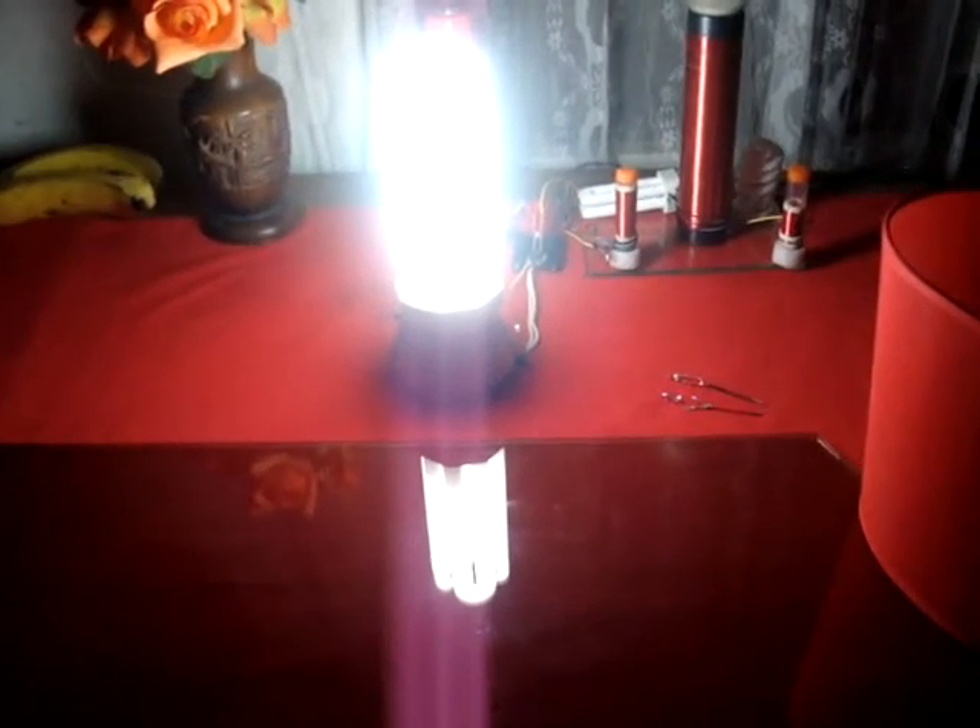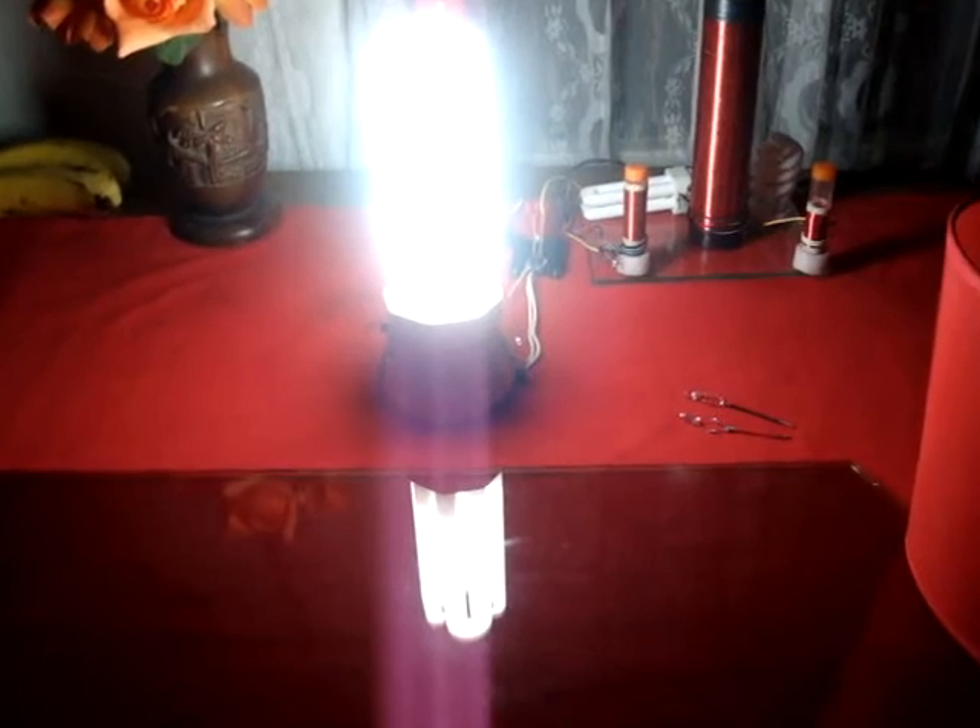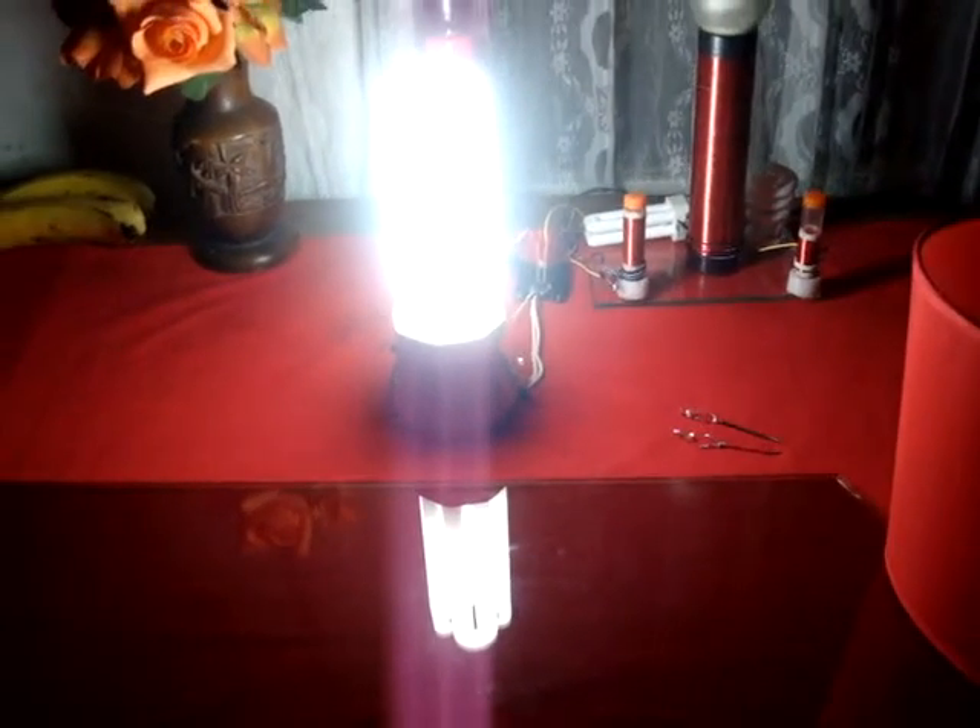I tried incandescent bulbs on it and I just got a dim glow from it, like a 50 watt.